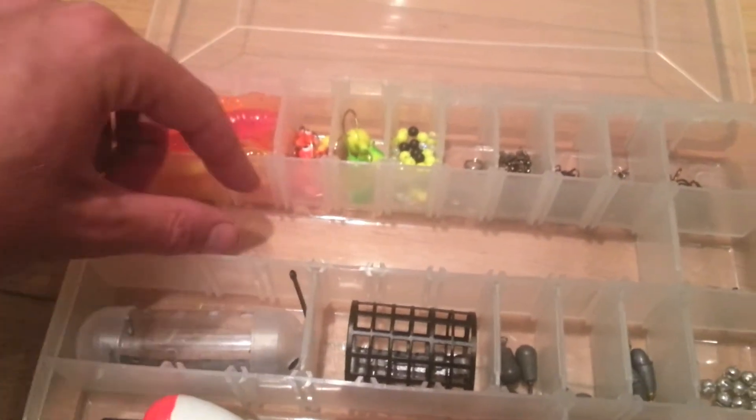The only thing I don't like about it is that the compartments are only adjustable lengthways — you can't adjust the width. So for example, these trace leaders I can't fit them in without bending them.